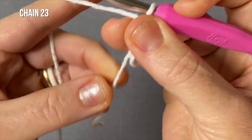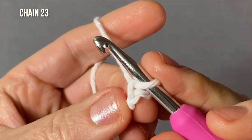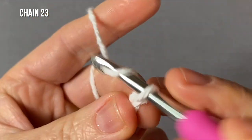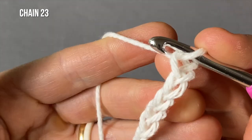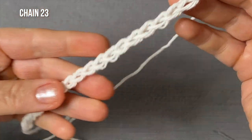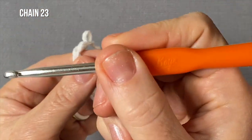For the first initial knot, make a loop, insert the hook, and chain into it three times without letting go — there is one, two, and three. Hold, pull the string, and there you go: you've got your initial knot and your very first chain. Now let's do 23 chains total, and here are your 23 chains all done.